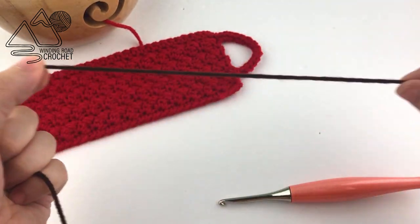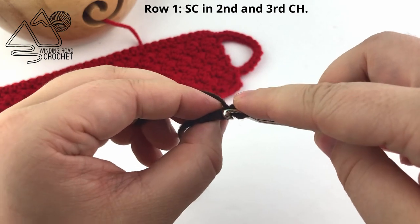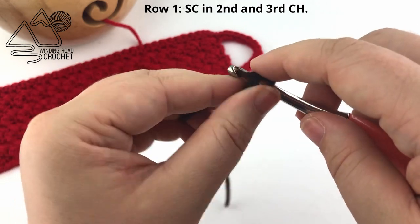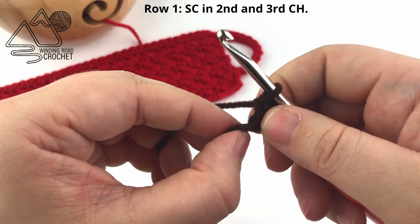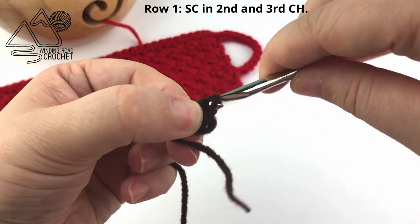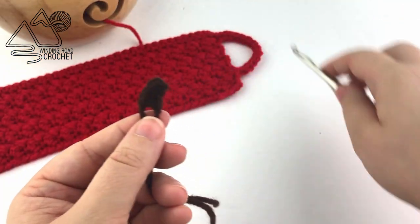Now we're going to make the stem for our little apple. Make sure you leave enough of a yarn tail so you can sew this to your cup cozy when you're done. Make a slip knot and chain three. Single crochet in the second chain from the hook, and into the third chain from the hook — I'm working into the back bumps, though it's hard to see because I'm using a very dark brown, so work into the chain in any way that is most comfortable for you. Work one more single crochet, then fasten off. Yarn over and pull the loop through to close. There is my little stem.